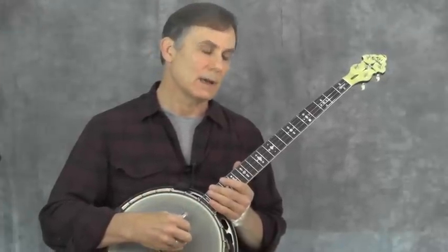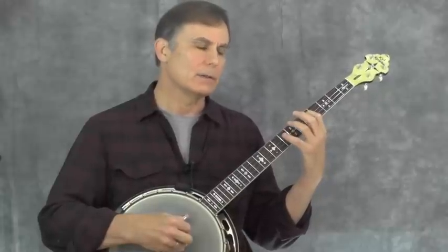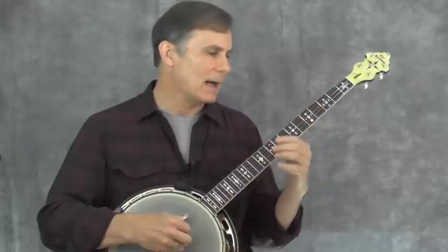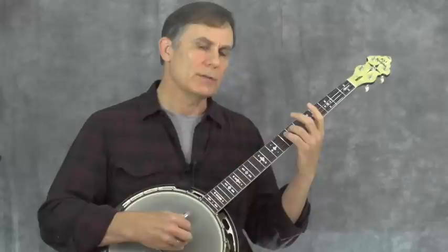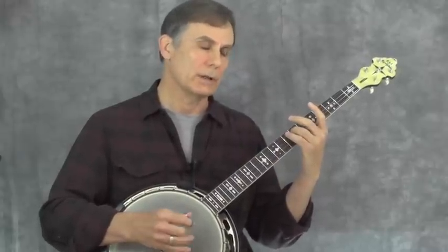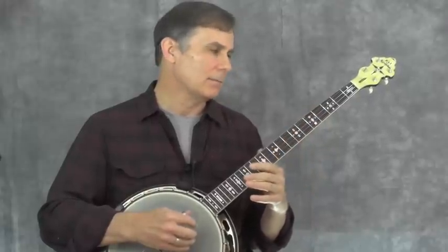Let's look at what the bass line is doing in the C section. It will be played entirely on the 4th string. As I mentioned, I like to keep bass lines on the same string as much as possible for continuity. So when I have a G, I'm playing it at the 7th fret on the 4th string instead of the open 3rd fret. Here's what the bass line in the C section sounds like by itself.